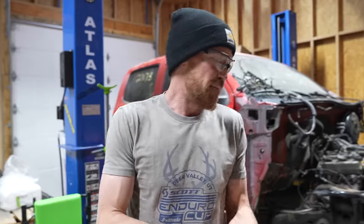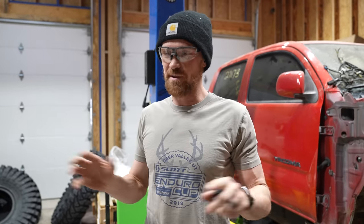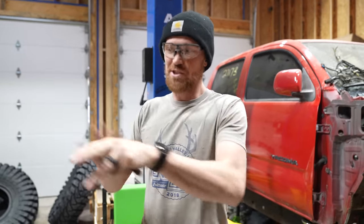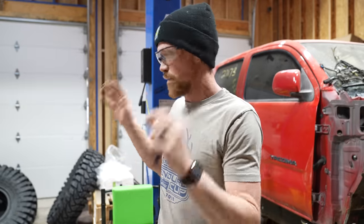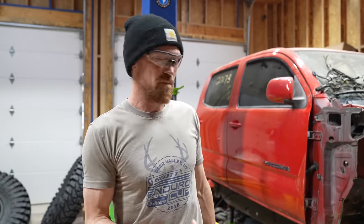We are going to start by pulling the motor as soon as we get done assembling these tires. I have these Raceline beadlocks and 42-inch Trepadors, and honestly the two of them being separate is just taking up too much room in the shop. I'm going to assemble them as full beadlocks, and once we're done with all five tires, we'll move on to the truck.